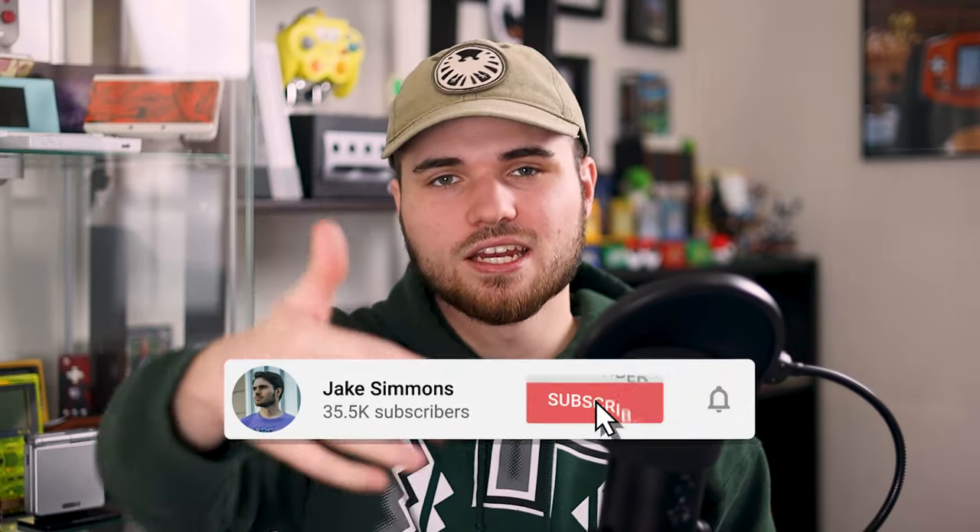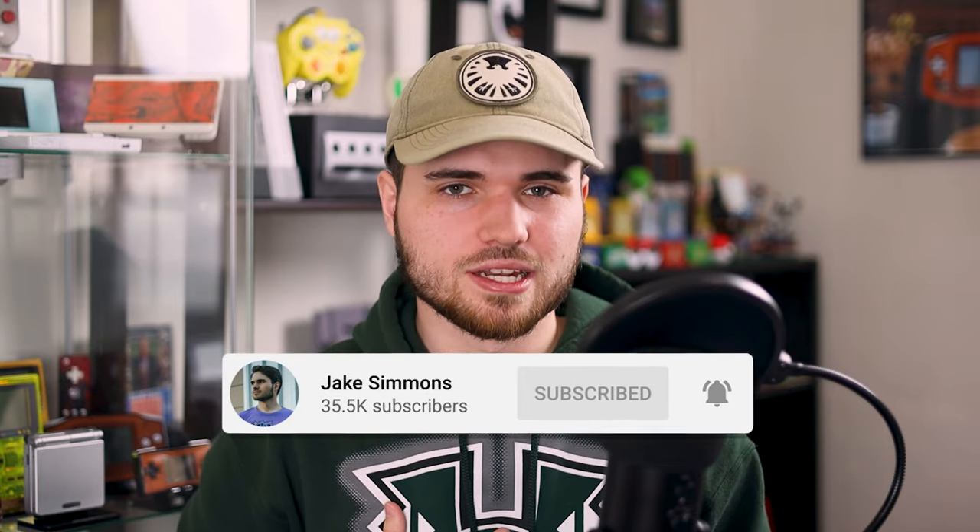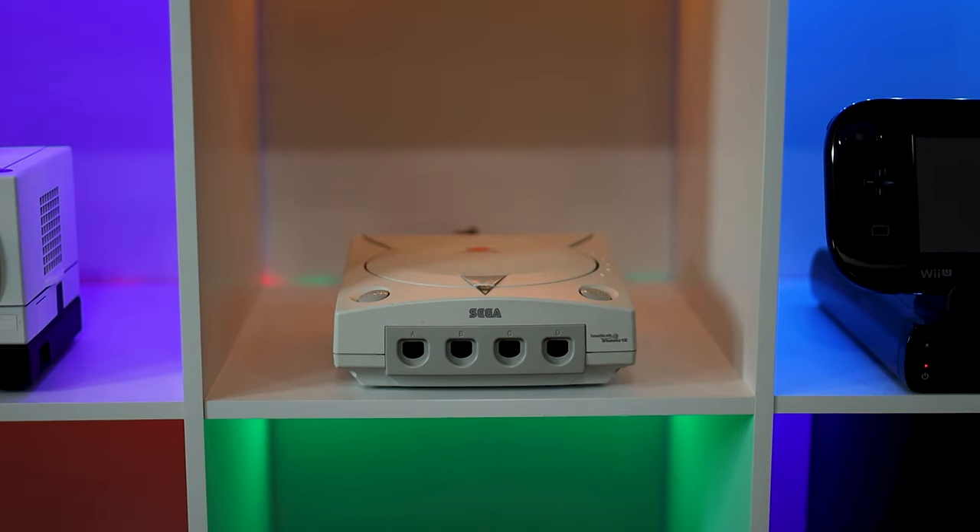I'll have links for everything you'll need for this in the description down below. If I forgot something, kindly leave a comment. If you enjoyed this video, leave a like, and if you enjoyed me, hit that subscribe button — you might just be my 50,000th subscriber. What Ultimate console should we do next? I'm thinking the Dreamcast or maybe the Game Boy Color.